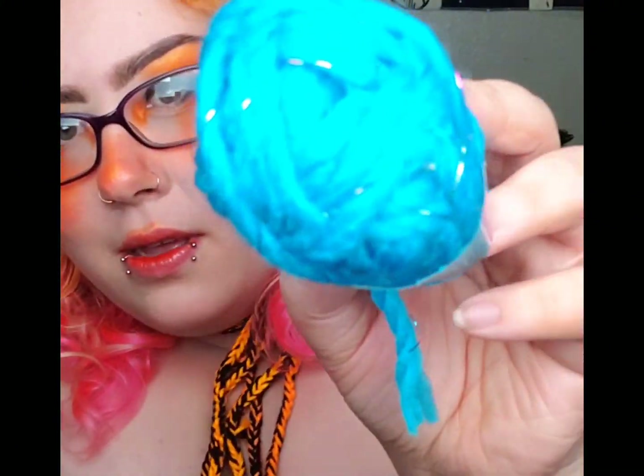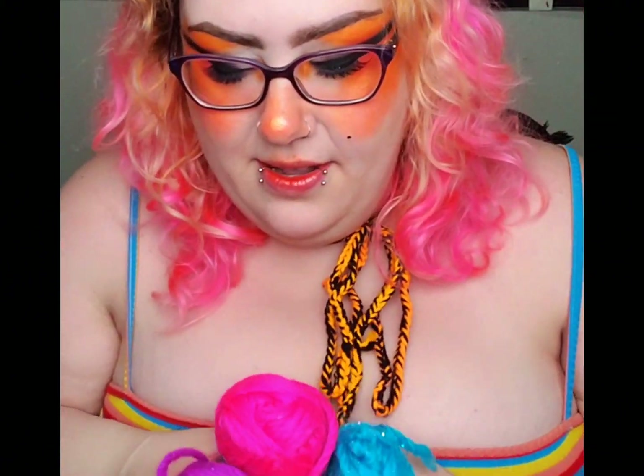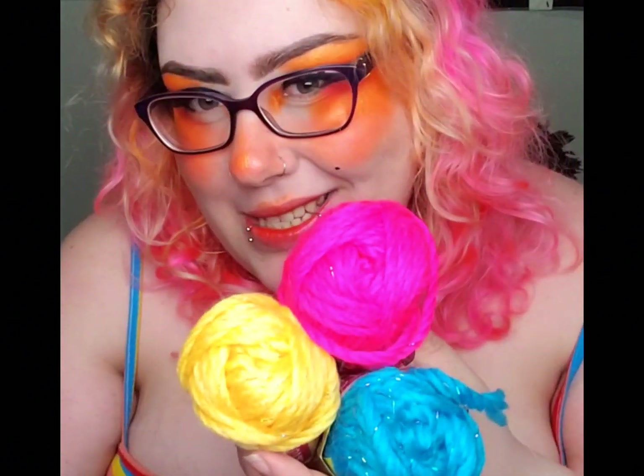And then there's this one, which is blue with sparkly thread. Then we've got pink with sparkly thread, yellow with sparkly thread, and purple with sparkly thread. I think these are all super pretty and I'm probably going to use most of them together — I could do pansexual flag, bisexual flag, or just something fun and rainbow.